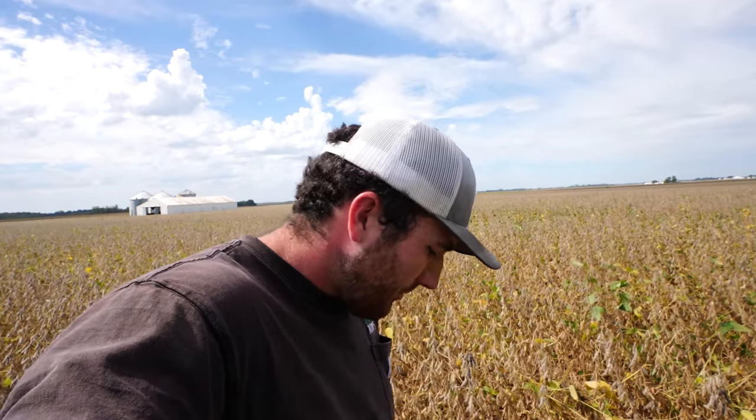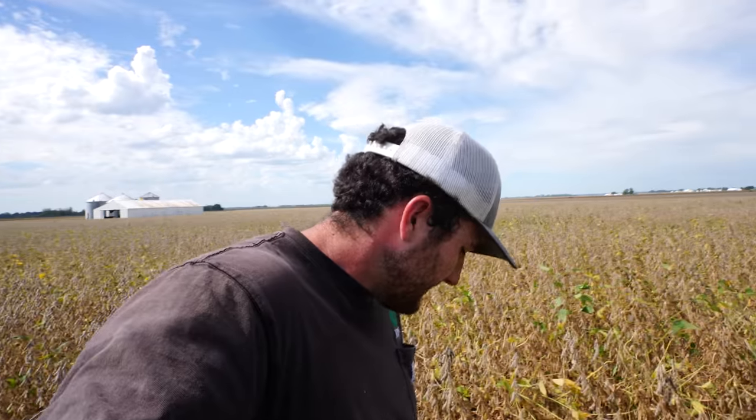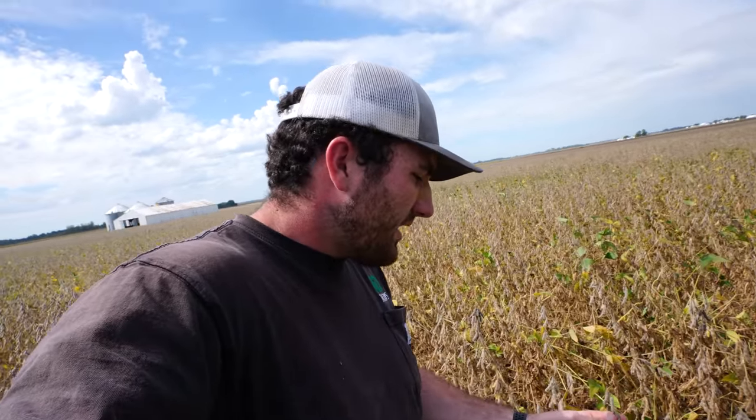Do one more for good measure. Pod's dry, popping right open. We'll do a third one because the second one failed. Pod's dry, popping right open. A little bit chewier — I readjust my measurement to 16% to 17%. We are looking for sub-15% before we would consider combining any beans, mainly because if you get close to 15% plus on moisture you're going to get eaten alive by dockage and shrink at your elevators.